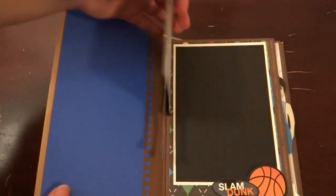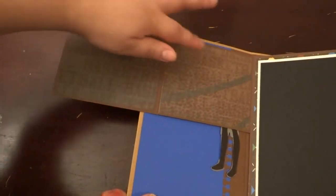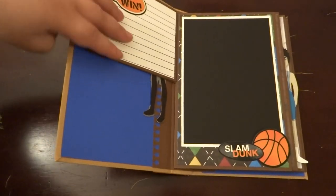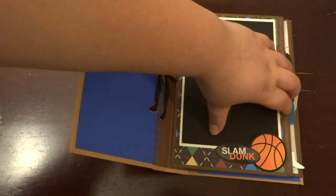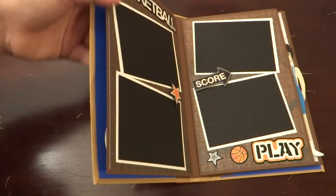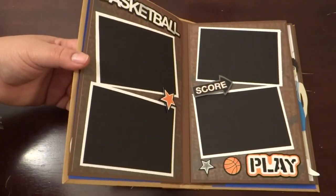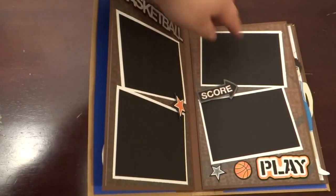This first page is just a mini page and there's some journaling spots. It flips out to more photo mats, and this one is just a 5x7 photo mat. These are just some stickers I had gotten at my local craft store. The first couple pages are basketball, as you can see — there's some more basketball stickers and some places for photos.